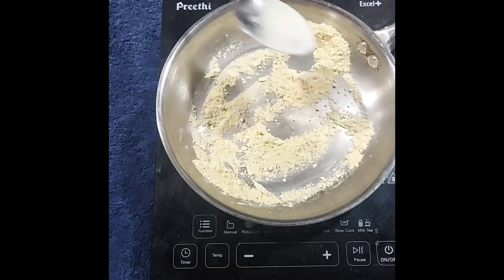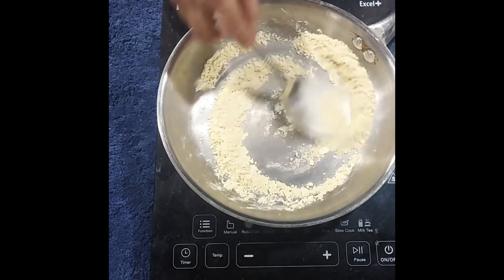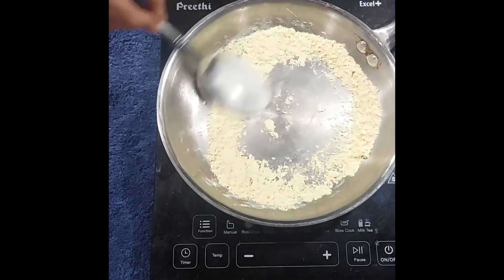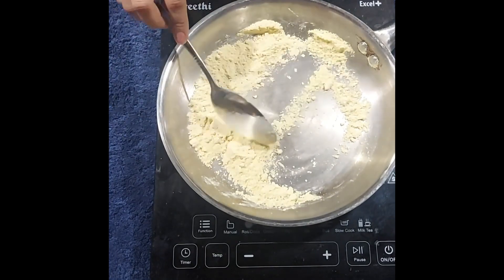You have to stay continuously on the gas while making this recipe, because otherwise you will get lumps or it will stick to the pan.